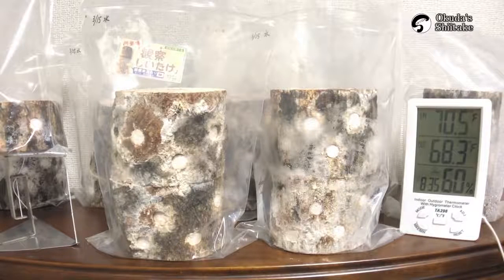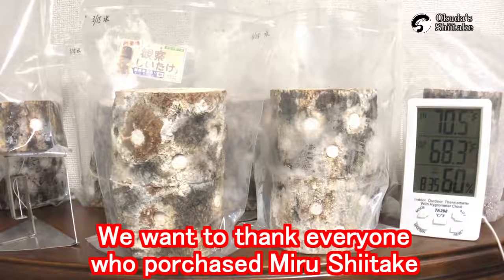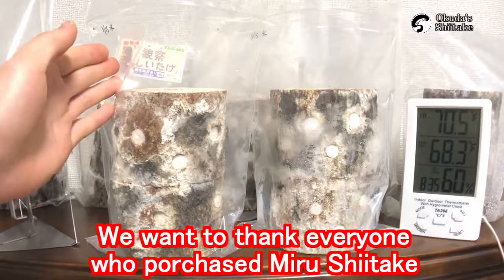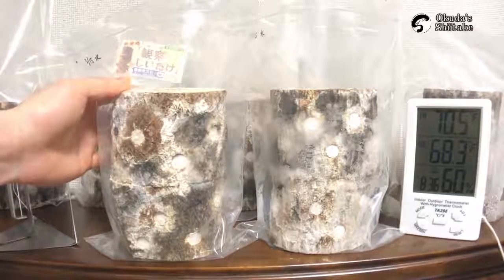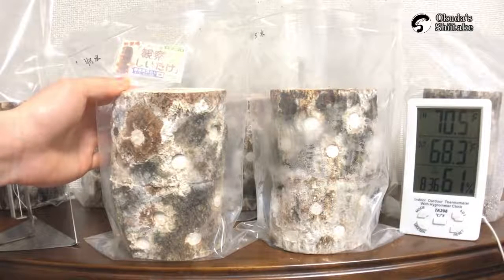Hello, this is Okutatsu Shiitake. It's been 63 days from the inoculation. We want to thank everyone who purchased miru shiitake. Since we have newcomers for miru shiitake now, I'd like to tell you how we grow shiitake mycelium again.